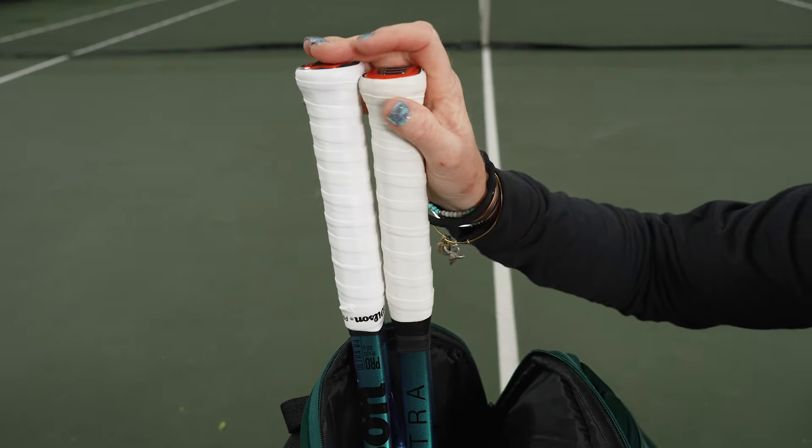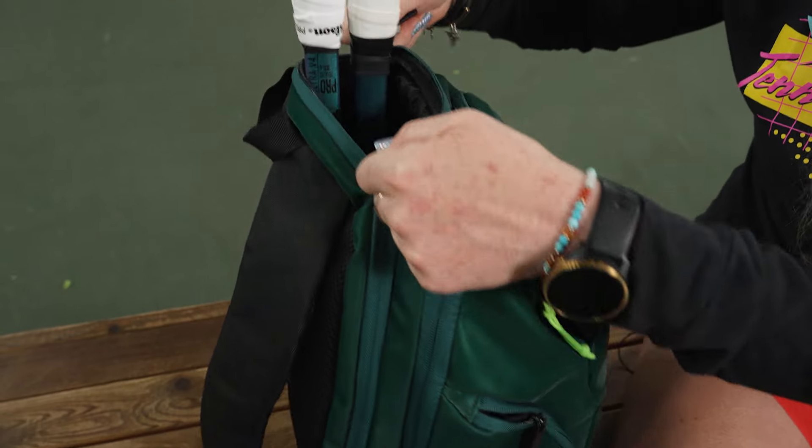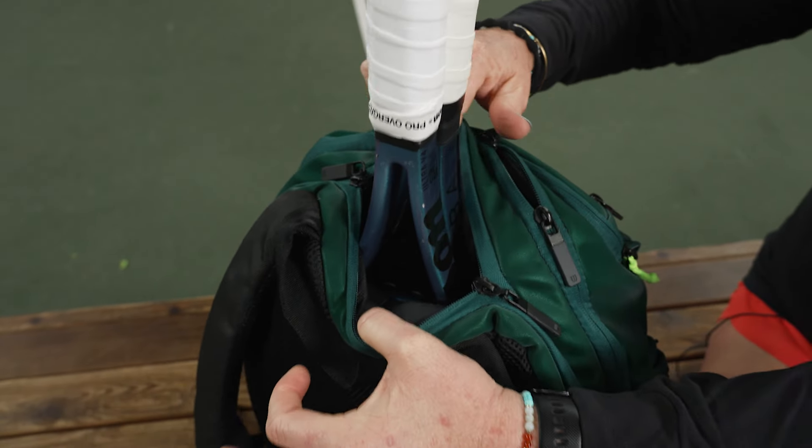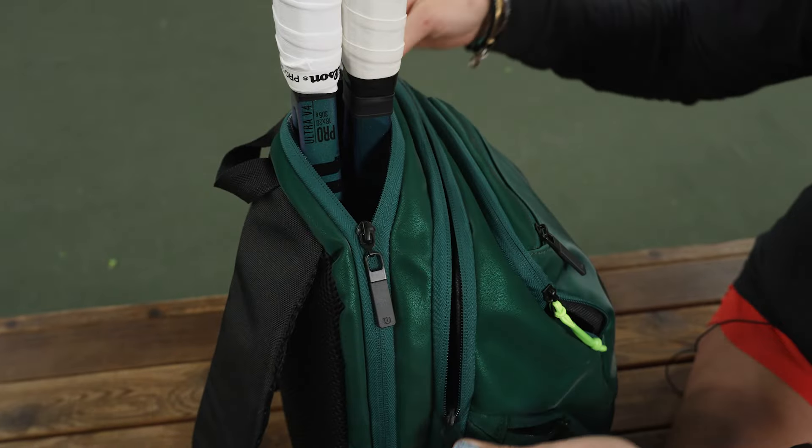You're seeing this back panel has a spot for two rackets. They'll zip up and fit nicely in there, and there's no movement in those zippers once you're on the go, so we love that feature.